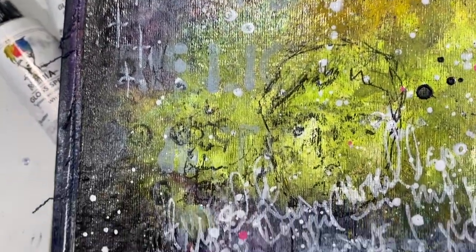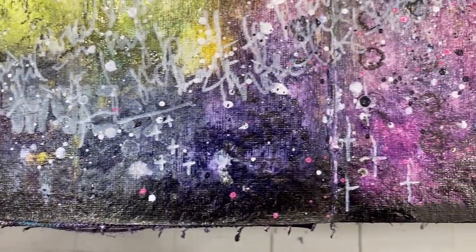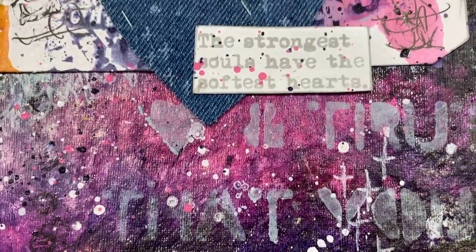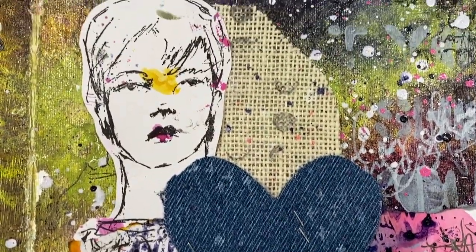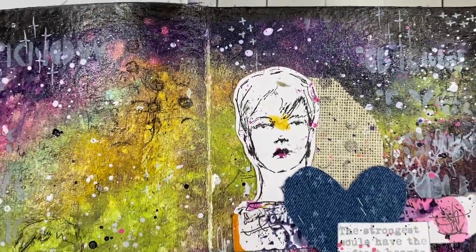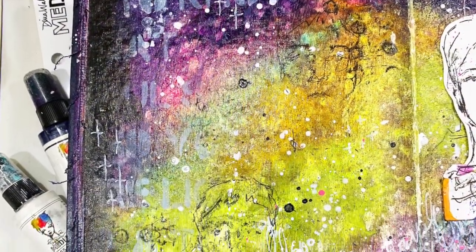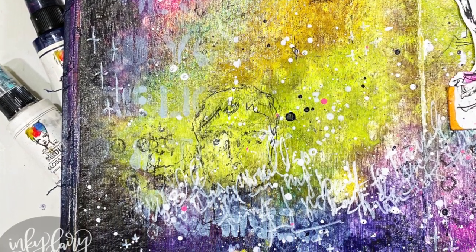Here is a little close-up of all of the beautiful texture in the background. You can see the texture of the watercolor paper and the gloss sprays — because they dry glossy, they create almost like a leathery feel to the background, and I really love it. Definitely one of my favorite new mediums to use in art journaling.